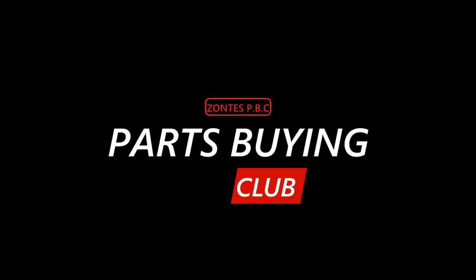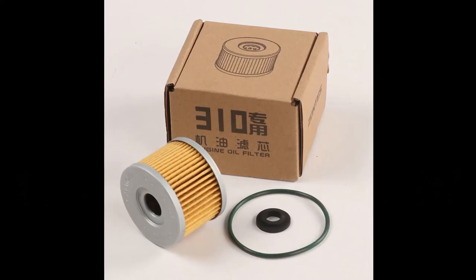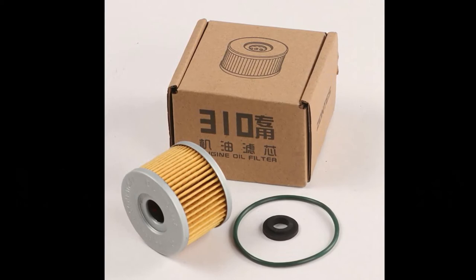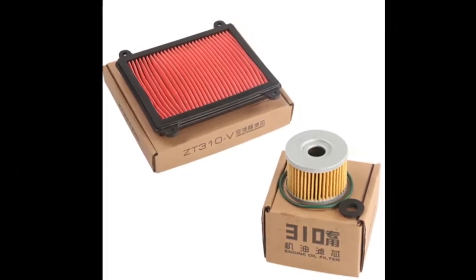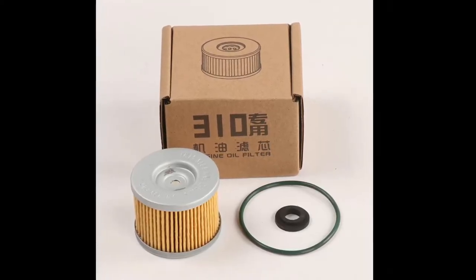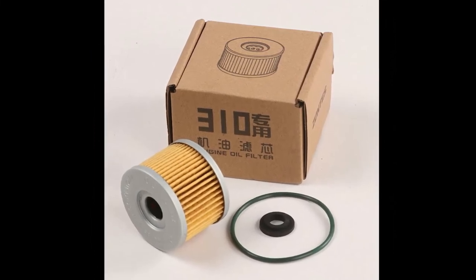Hello, you wonderful people, welcome to Zontes Parts Buying Club. Today it's a Zontes 310V oil filter and air filter. I'll leave the product code numbers in the description below so you can have a look. You'll need to go to the Zontes dealer and give them the product code numbers for the items you want to purchase.